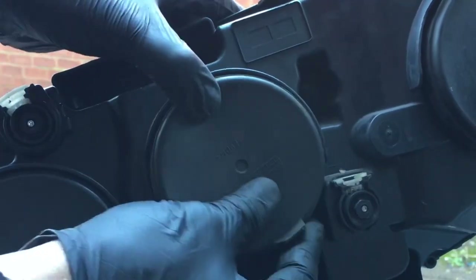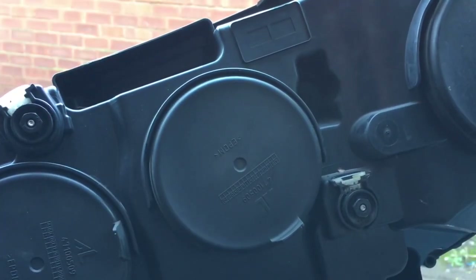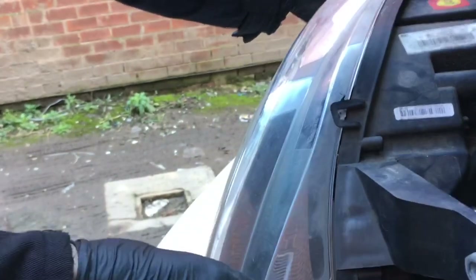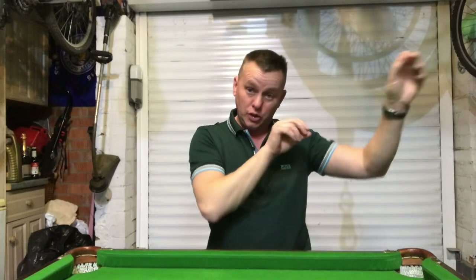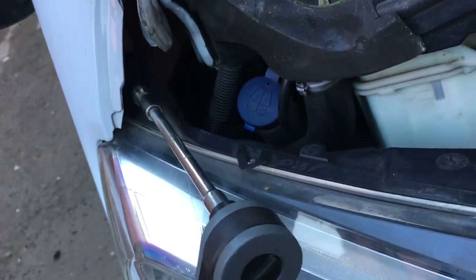Pop that dust cover back on the back to keep all the dirt, muck, and water out. We can then slide that headlight back into position - drop it down and push it over to the left, reversing exactly how we took it out. Slide it over and it clunks into place. We can then put the bolts back in - pop it all back together again. Don't worry about alignment; everything's still in alignment. Just pop the two bolts back in and tighten those bolts up.